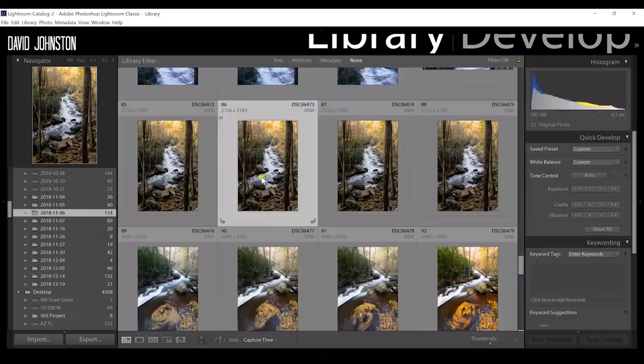There are several things you can do to focus stack, but in this section I'm going to show you the fastest and easiest way I've ever found — using Lightroom and Photoshop together. Let's go right into my computer screen so we can see exactly how this looks.